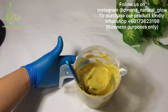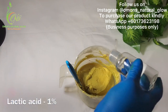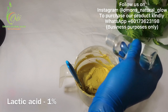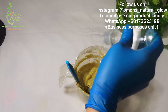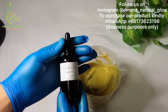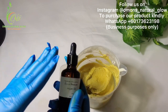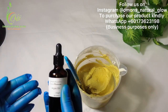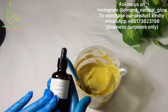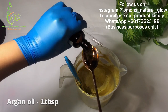Remember, this is an exfoliating face scrub, and the lactic acid will help to do the magic — just a few drops. And this is my argan oil. Argan oil is very, very good for the face — it's a non-comedogenic oil that you can use for your face and your body. I'm going to be using just one tablespoon of it in this recipe.